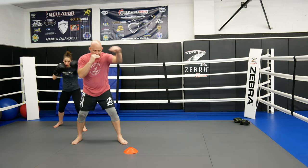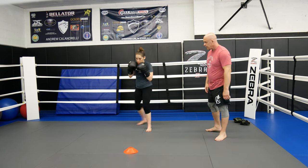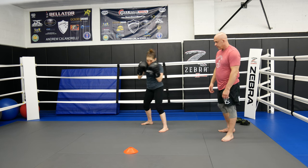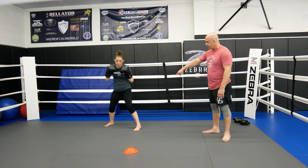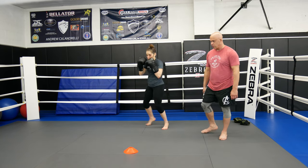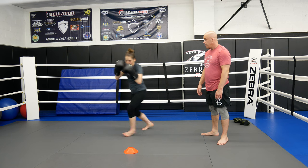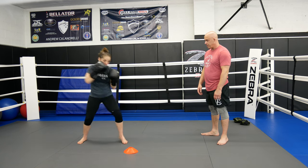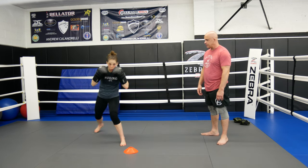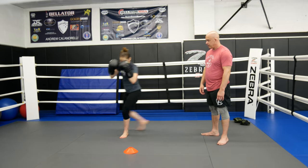Bop bop, take a step back. And then cut this one — bop bop. One step back, and then cut it — bop bop. Just get a little closer to the cone for a little bit more of a reference. One step back, boom boom. Give me that little shell — bop bop. One step back, cut, boom. Here, bop bop, one step back, cut, bop bop.